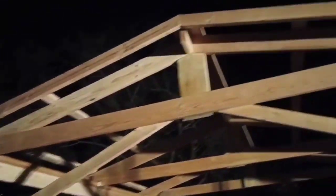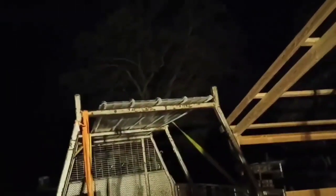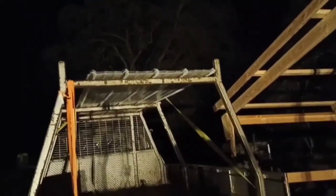We got the front edge on the stringers so that we're ready to nail or screw on the sheet metal. We're going to be using 2-inch sheet metal screws and the standing ridge barn metal.